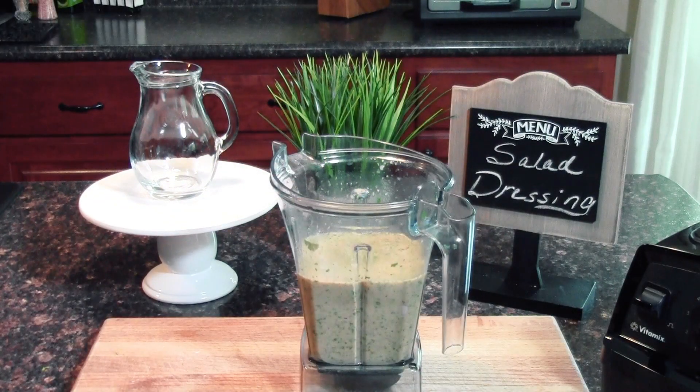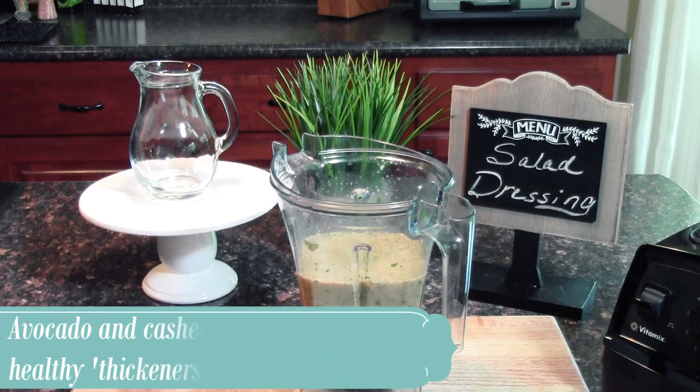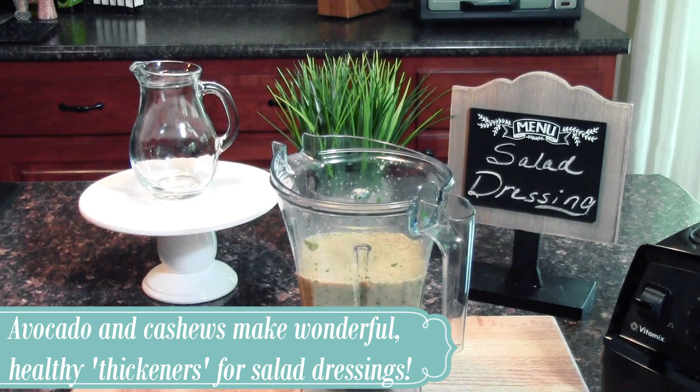We prefer our salad dressing to have a little bit of chunky goodness to it — we don't want it completely soupy and blended. But if you prefer your dressing really liquidy and well blended with no pieces of cilantro or herbs, go ahead and blend it really well. Also if you want your dressing to be a little more creamy, go ahead and add an avocado or two. That will create a really nice creamy texture, and with all of these other punches of flavor in there, you're really not going to taste the avocado if you don't care for that flavor.